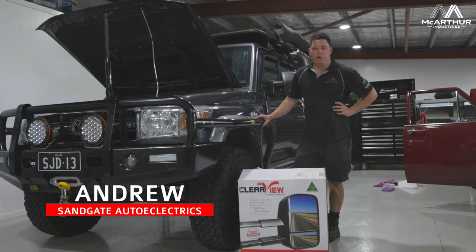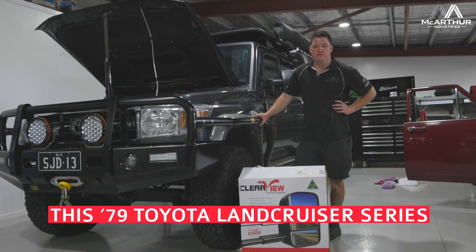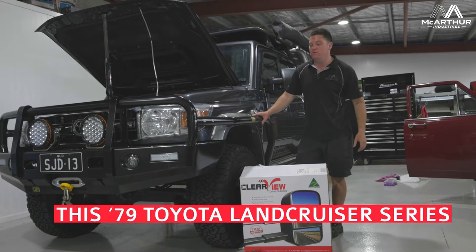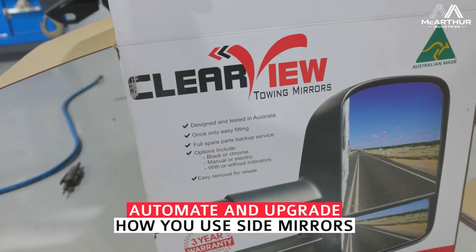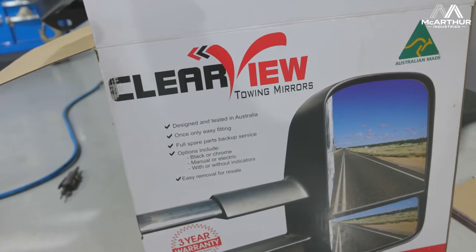Hey guys, Andrew here again from Sandgate Auto Electrics. Today we've got this 79 series Land Cruiser in for a bit of further work. You would have seen this in one of our older videos — we did a Webasto hot water system and a little bit of work on this vehicle.